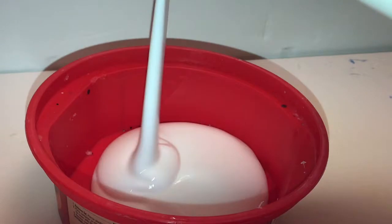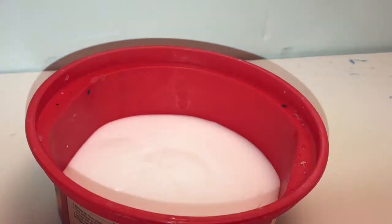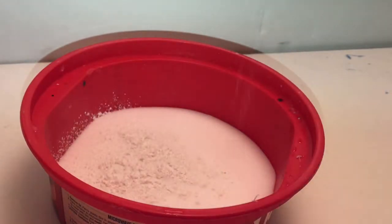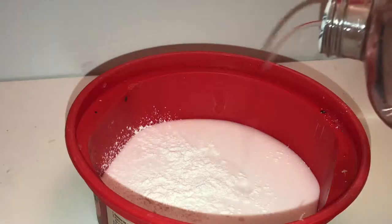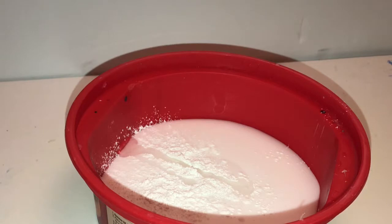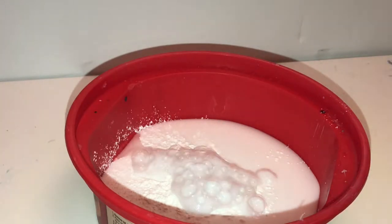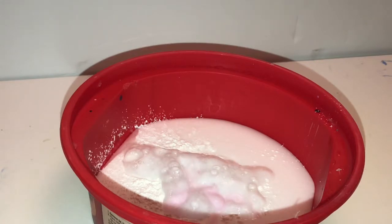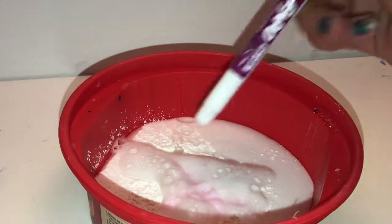I'm gonna add in my glue first — this isn't much, but you can add in as much as you need. Then some baby powder, just a little bit, and a splash of baby oil.